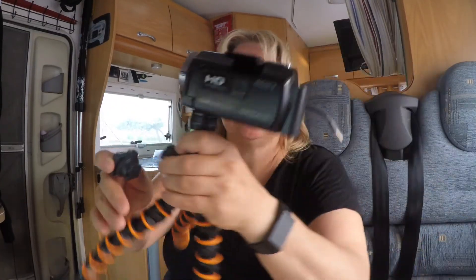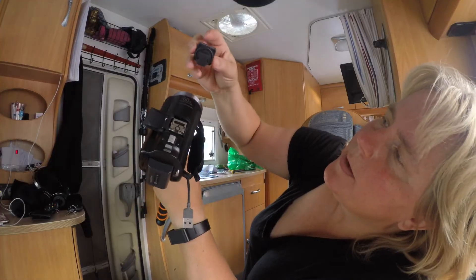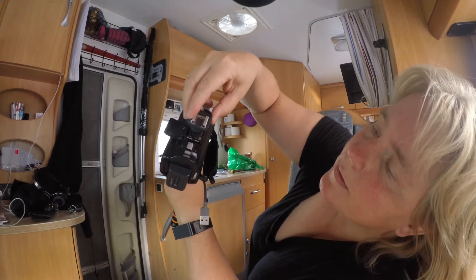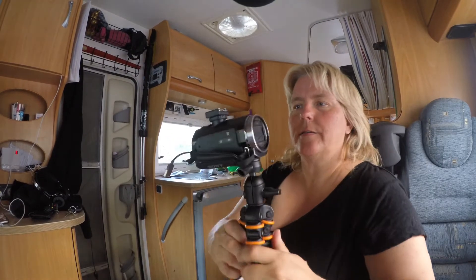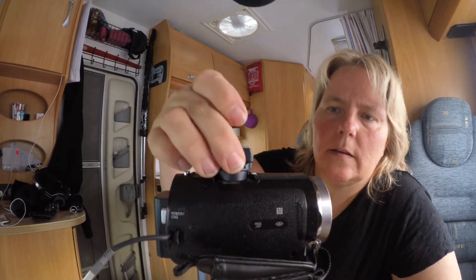So let's see if it works. See there? They have made it so I can just push it in like that. So this sticks up a bit.